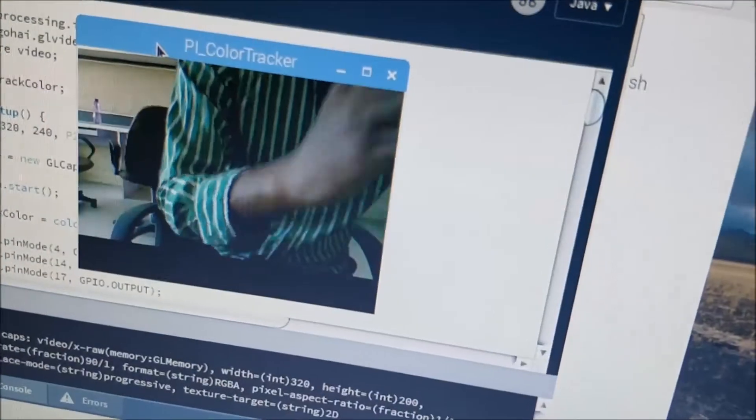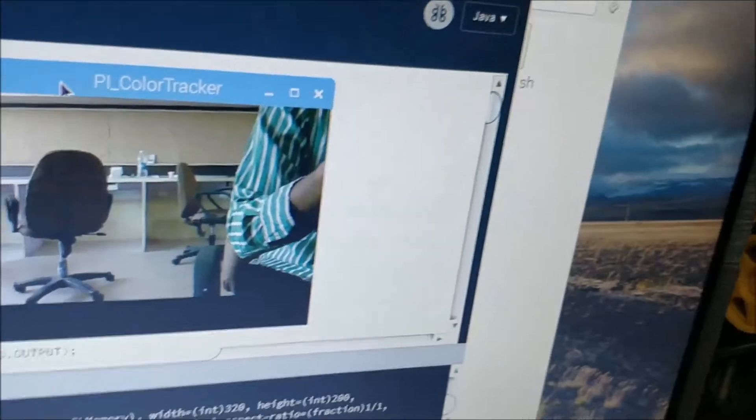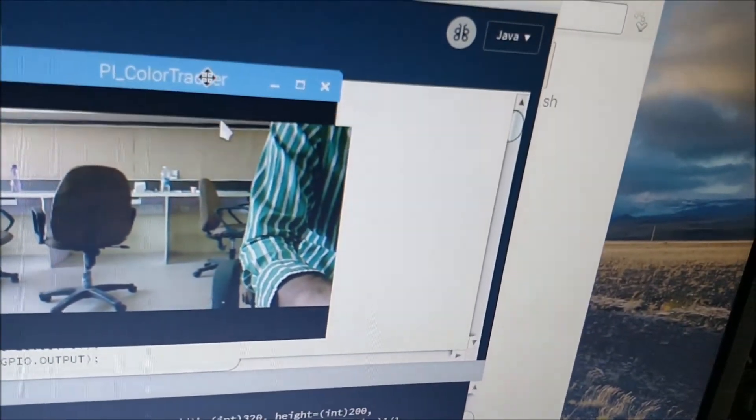Here I'm just sitting right in front of the camera so you're seeing me looking overhead, and as you can see you have the camera's image over here.